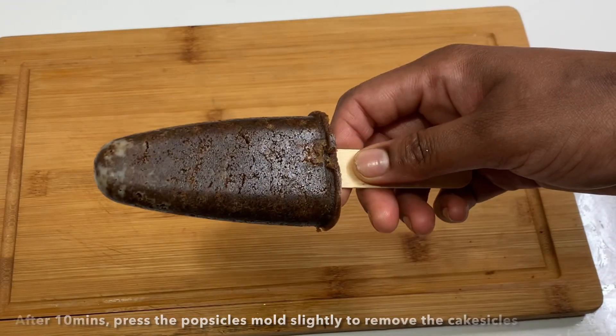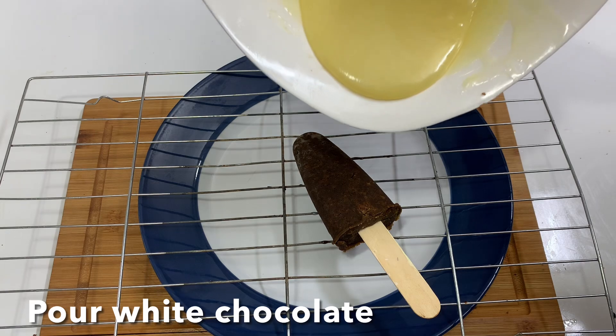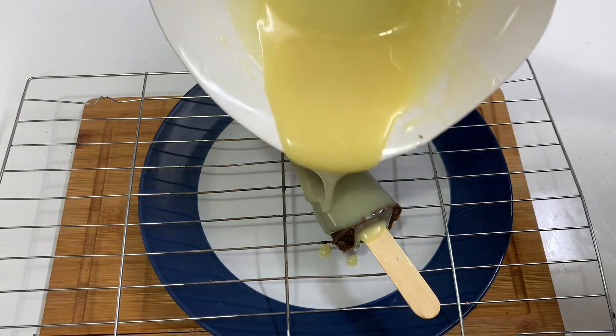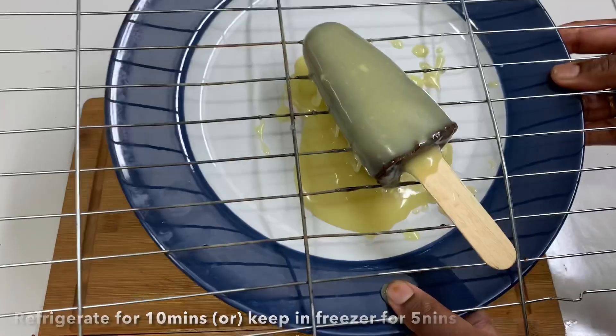Now add the cakesicles to a wire rack and coat with white chocolate. Then place them in the freezer for 5 minutes.